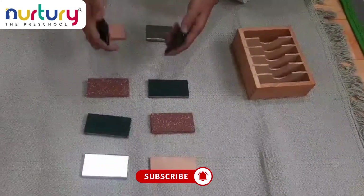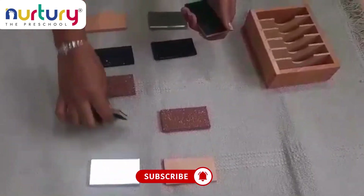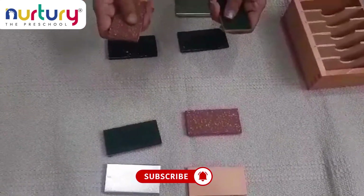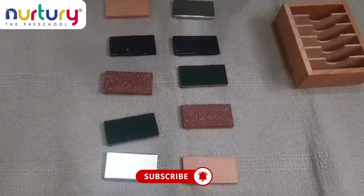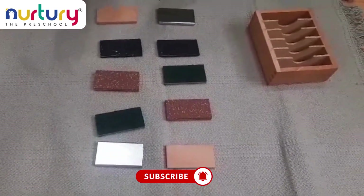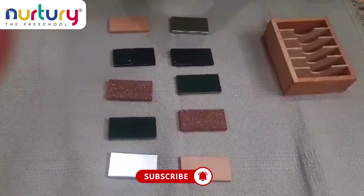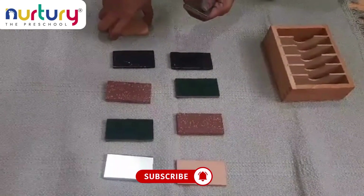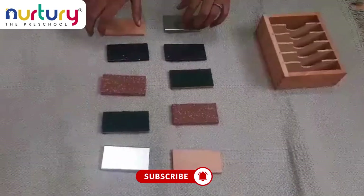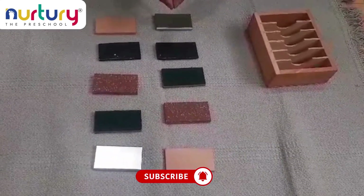We also have different textures here — one is rough and one is smooth. With these textures, the child can easily understand what is metal and what is wood. This is about the thermic tablets, and it mainly helps in refining the tactile sense of the child.